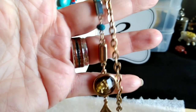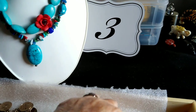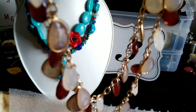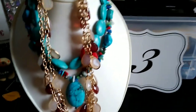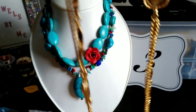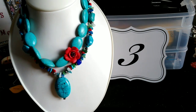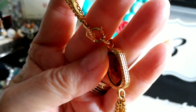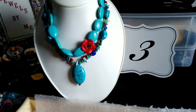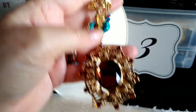Then we have a long necklace, very pretty — nice and long. We have an Eternal Charlie piece — one of my favorites, isn't that pretty? And then this here is gorgeous — it looks like it was just made yesterday. This is a Sarah Coventry piece, just gorgeous. We also have something on the same line, kind of gold tone — no name, but it's very nice. Look at that.